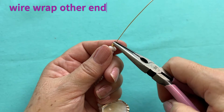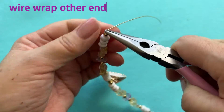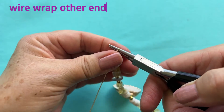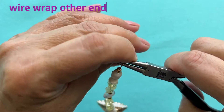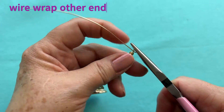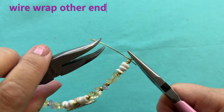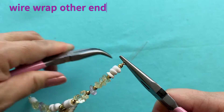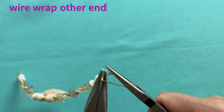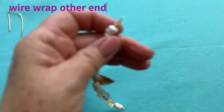Now we're going to wire wrap this end. Come in with our chain nose pliers, pinch it down at the top, bring the wire to the back, switch out our pliers, put in our round nose pliers, bring the wire up, over, down, rotate our pliers, and bring the wire to the back. Now we're going to pinch the loop down that we just made, come in with our bent chain nose pliers and wrap around. Now I'm going to cut off the excess and pinch my burr.